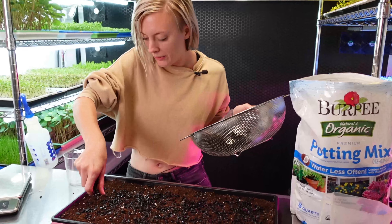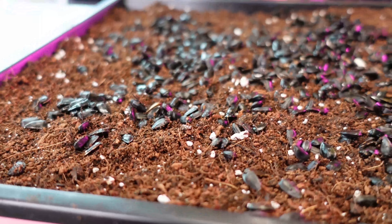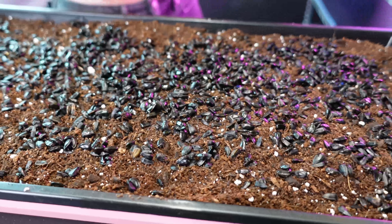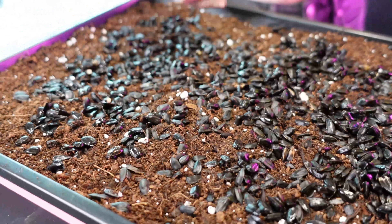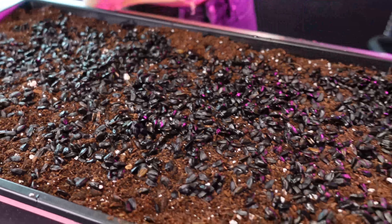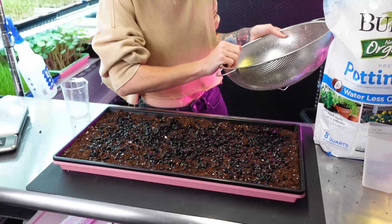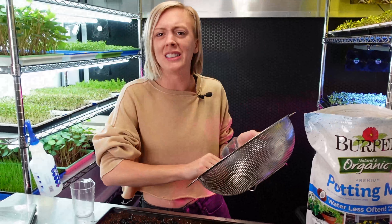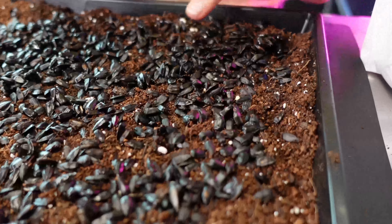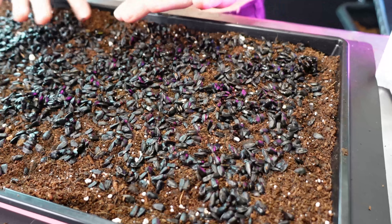Now we are almost through seeding this tray. I'm just trying to get them as even as I can. Sometimes it's a little bit more difficult when they are moist, because the seeds really like to grab onto each other in your hand. So you have to kind of shake them and just fling them basically all over your tray the best that you can. Don't worry if there are little clumps — they're quite easy to move because they're a bigger seed, so you can just knock them over a little bit so they're not stacked on each other.